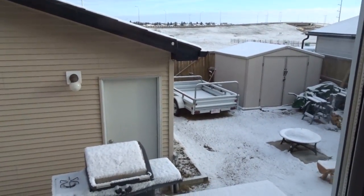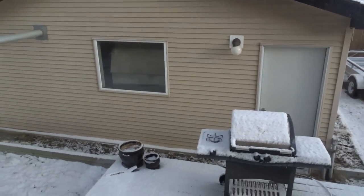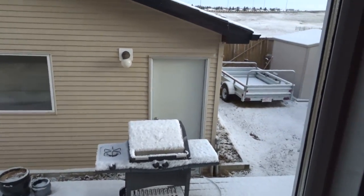Holy shitstorm, it's about 8 o'clock in the morning. I'm kind of glad I didn't start the Jeep supercharger project this weekend to remove it, because that would have been not very fun.